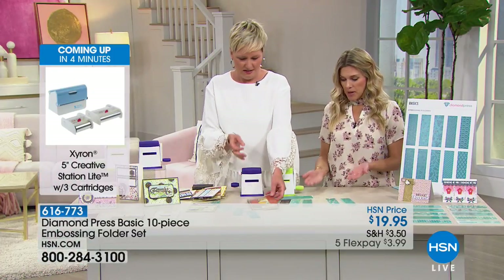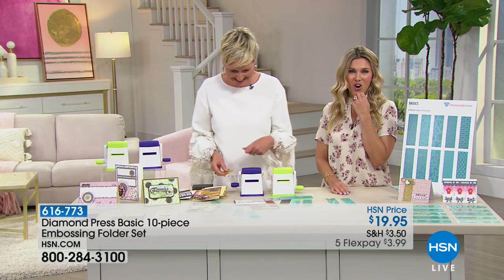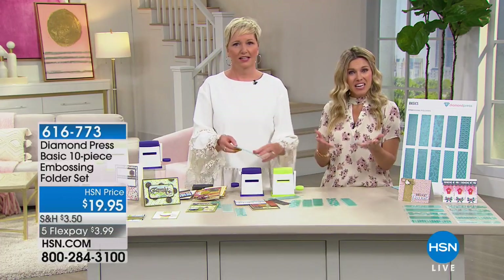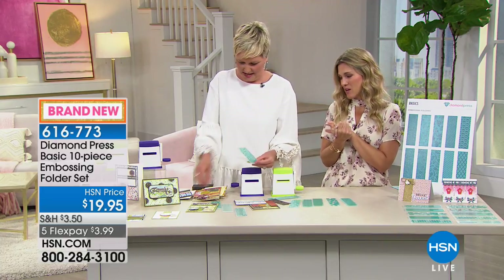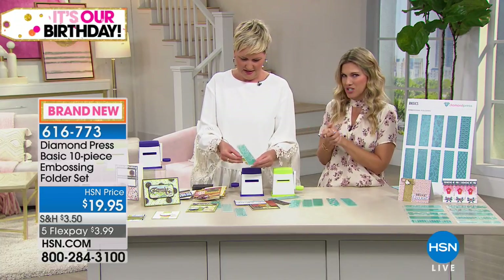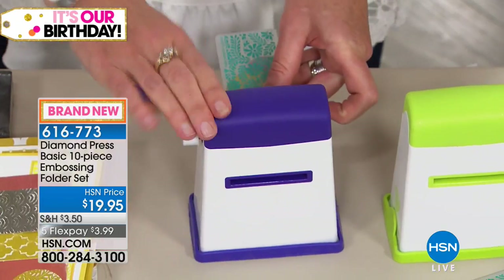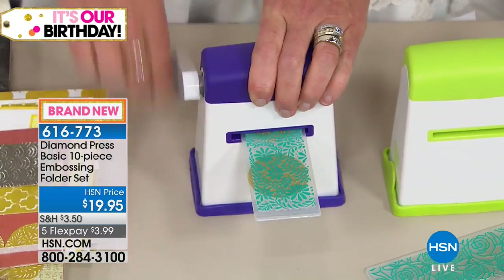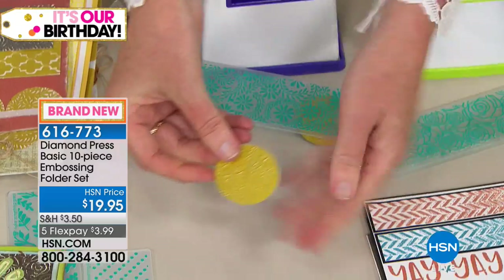It's so lightweight yet it has nice weight to the base. Joanne, we are so thrilled you gave us a call. Stay shopping with us because we have lots more for you today. Three dollars and 99 cents — you are getting a 10-piece embossing folder set. Take advantage of flex pay. All the embossing you're watching Beth do — you're getting all of these home.